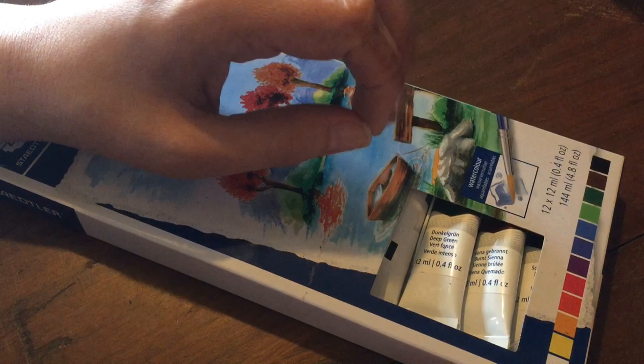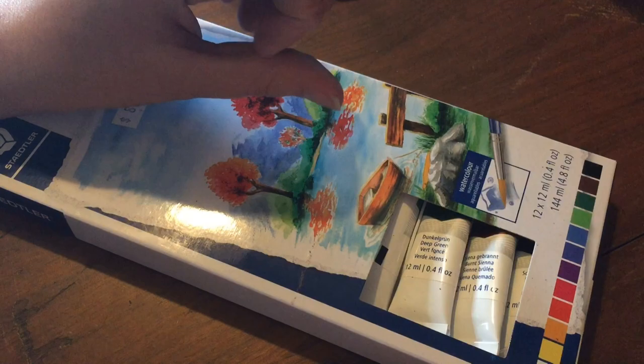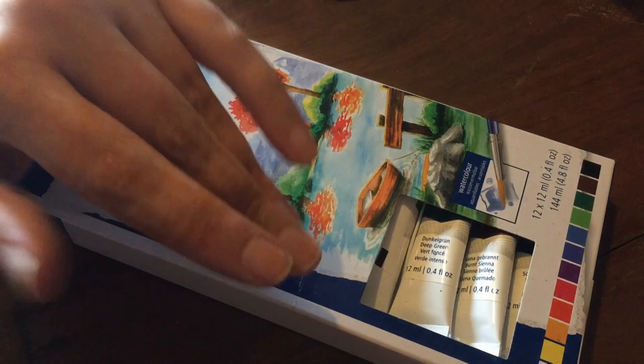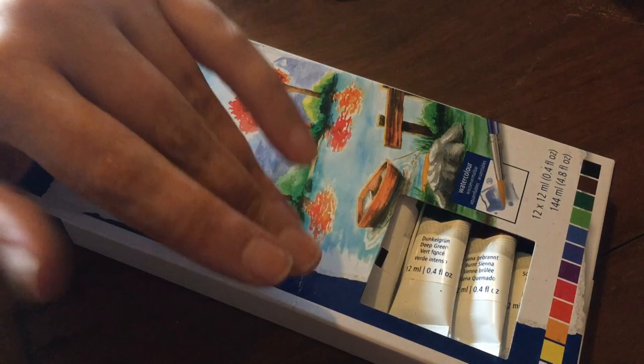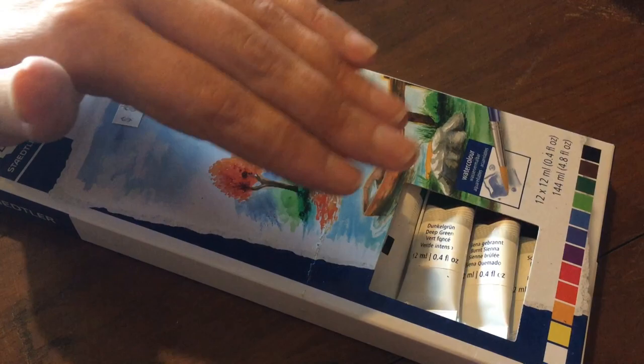Researching and trying to learn about watercolors, I learned that a lot of people say you've gotta do washes, build up your values, and learn how to see values so that you can paint them. So I thought if I used a black and white picture for this experiment, that would be the easiest way to pick out values and not have to worry about matching colors. Then I was like, well, what black and white picture do I want to look at every day for an hour a day for 25 days?